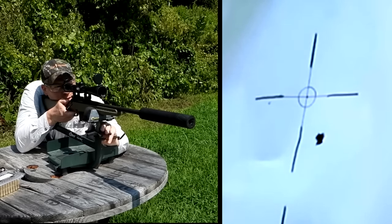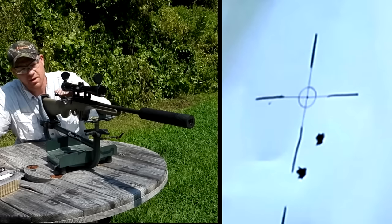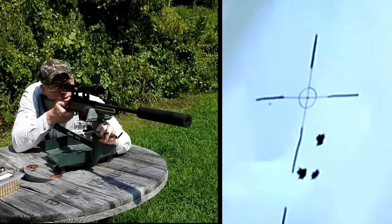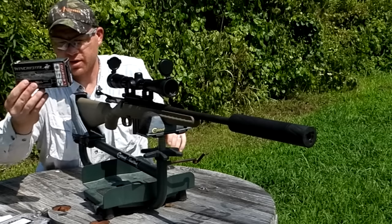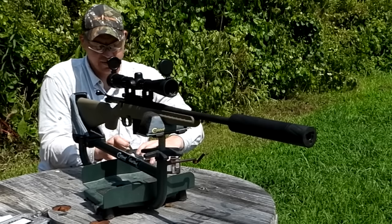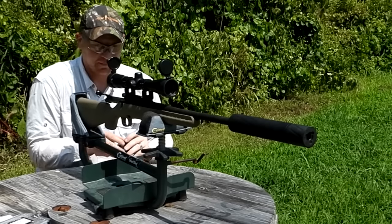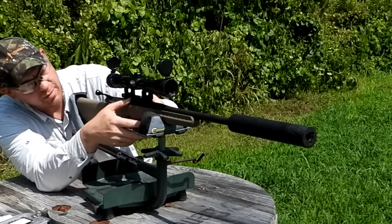So much more quiet than without the can. With the can on it brought the impact down a little bit. Sending another one - grouping pretty good there, looks like maybe a smidge over a one inch group. Now I'm going to put in three of these subsonics and see the change in point of impact at 100 yards. It shouldn't be too crazy - my guess is five or six inches or so but we're fixing to find out. Let's see how they group and how much more quiet they are.